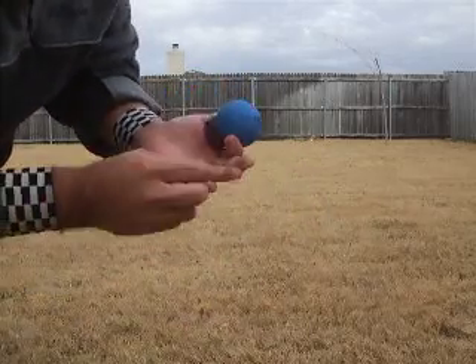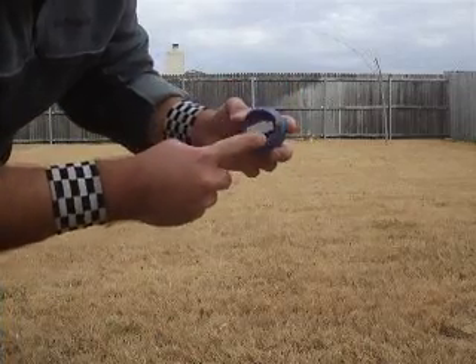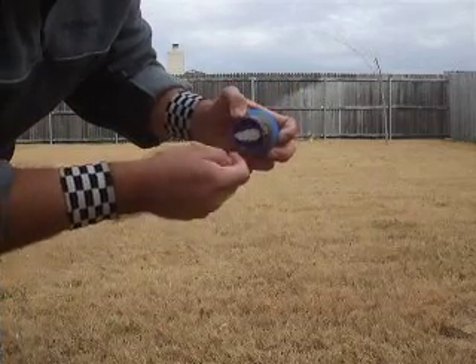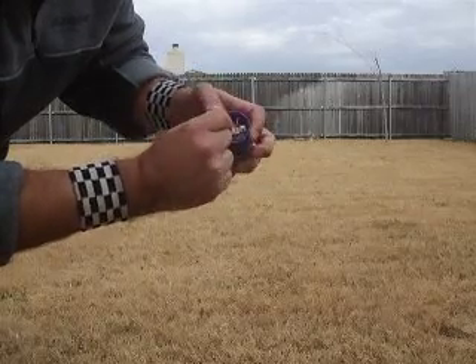Cut off one of them. Put it in the firing device, inside the juice cap. It's pinned down, glued down.